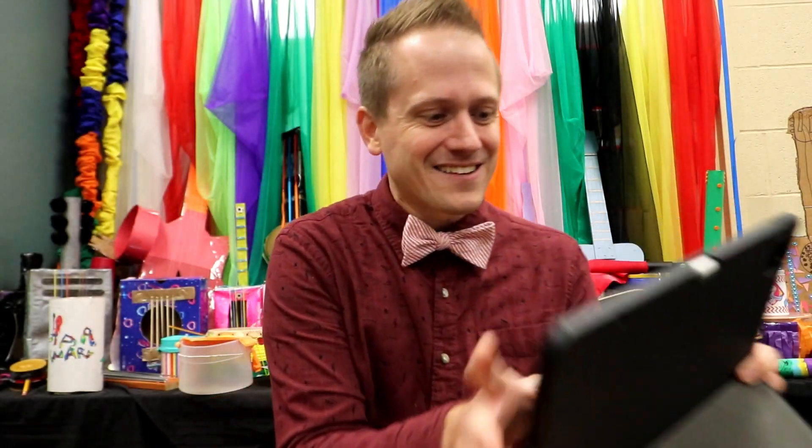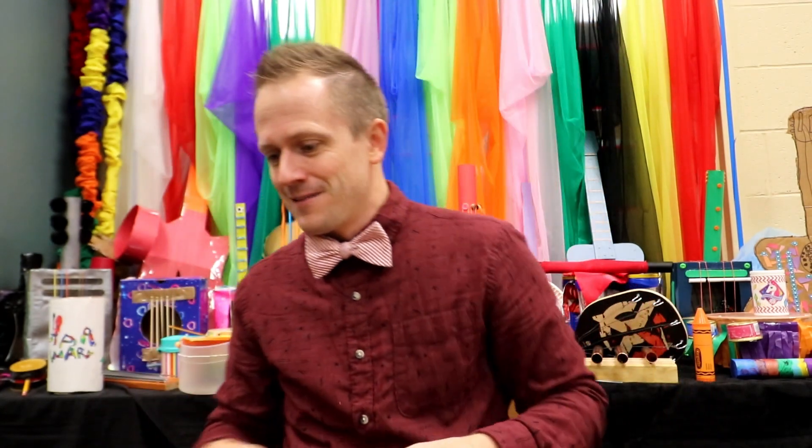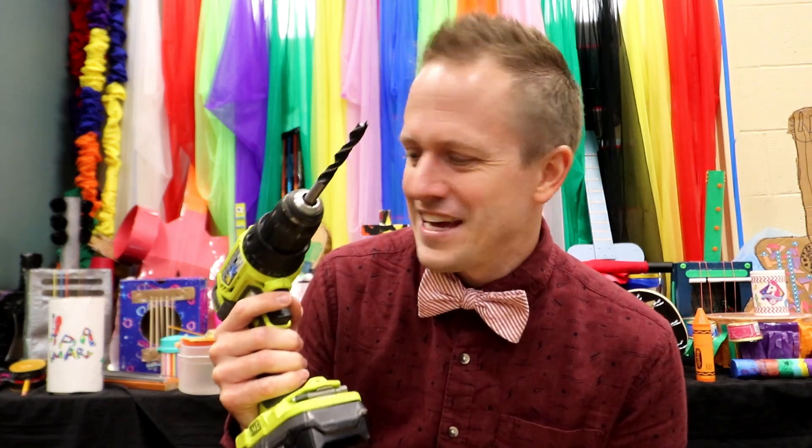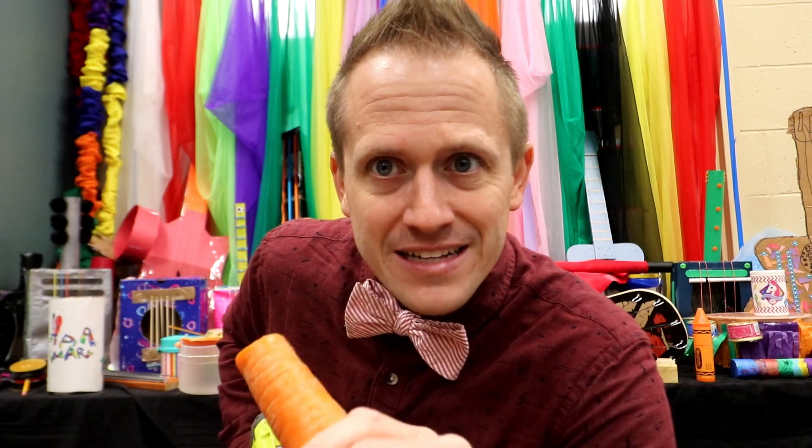Isn't that amazing? I mean the guy's great, he can do anything. So I went to the store and got myself the biggest carrot I could find, cut part of it off, and you're left with something like this. Then I used my handy-dandy drill to drill a hole right through the middle.